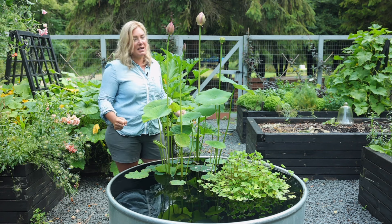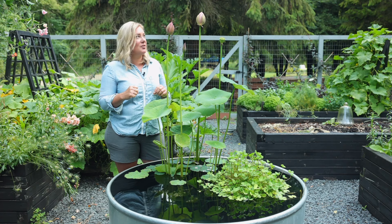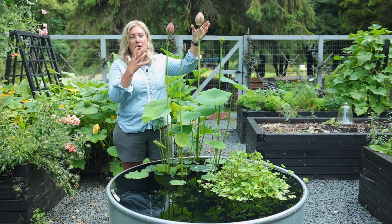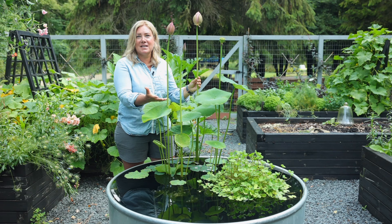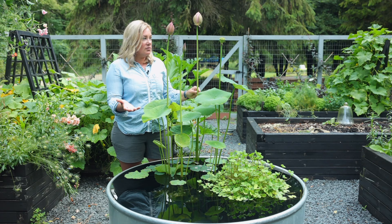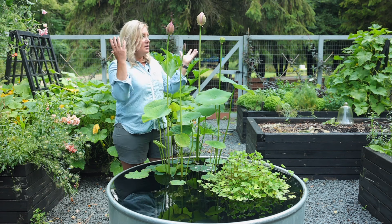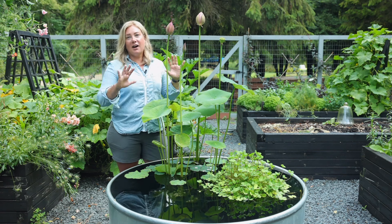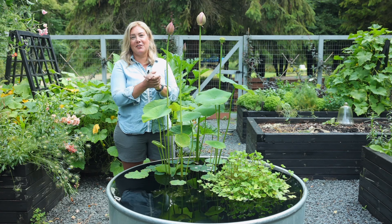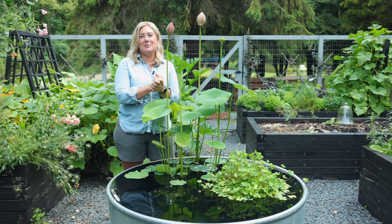This little stock tank pond brings me so much joy. I have so much fun playing with it and trying out these new plants. If you had told me a decade ago that I could have grown a water lotus in my garden, I would have thought you were nuts — I literally had no idea you could even do that here in zone five in the Midwest. So that's it from here. I hope you guys have a great day in your garden and maybe try something new in your garden today. See you soon, bye.